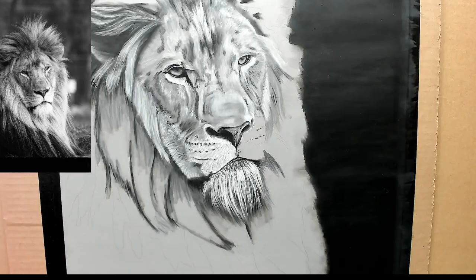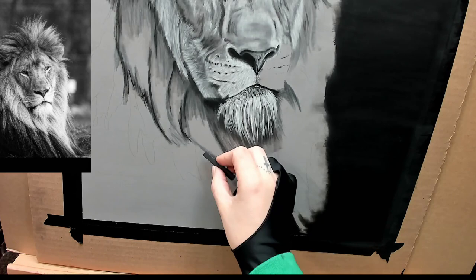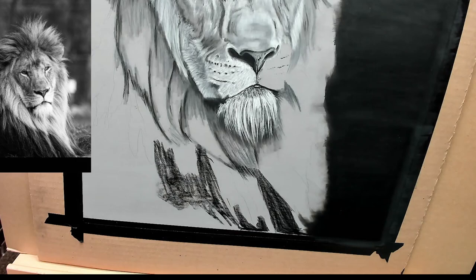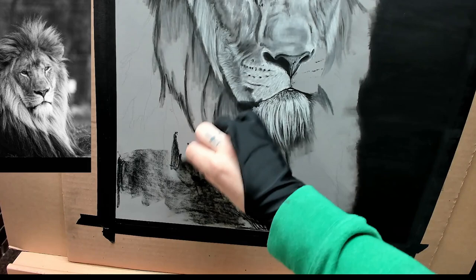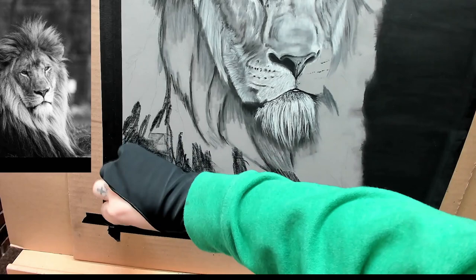Now I'm going ahead and adding a little more dimension, a little more hairs, bringing certain areas out more. I'm using the darkest charcoal stick from the Create A Color line. The reason I'd use the stick is not just for individual fine hairs by using one of the edges, but you can also use the whole stick itself to cover a larger area of dark.